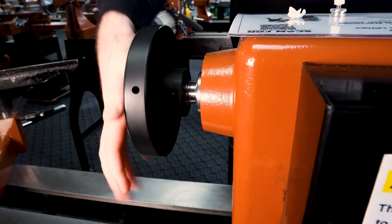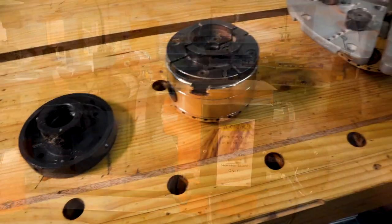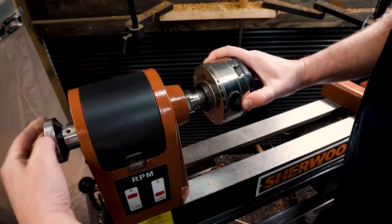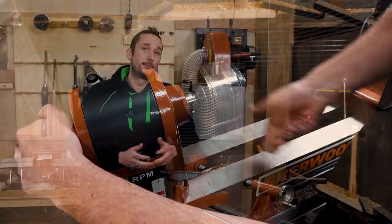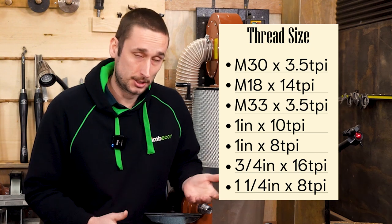Another thing to check is that your lathe uses a common thread size on its spindle for mounting things like face plates and scroll chucks. Here in Australia the most common size is a metric thread called M30x3.5, but other common sizes include M33x3.5, 1 inch by 8 TPI, and 1 inch by 10 TPI. There are other standard thread sizes out there, but you might find it difficult to find parts for them, so it's worth a Google before committing.